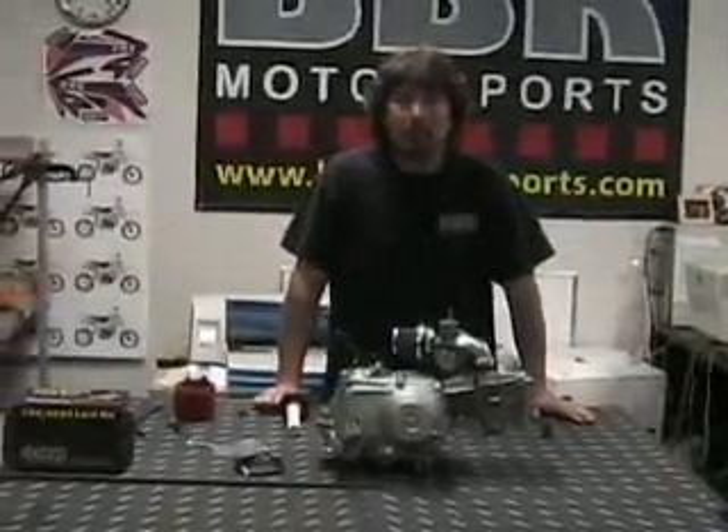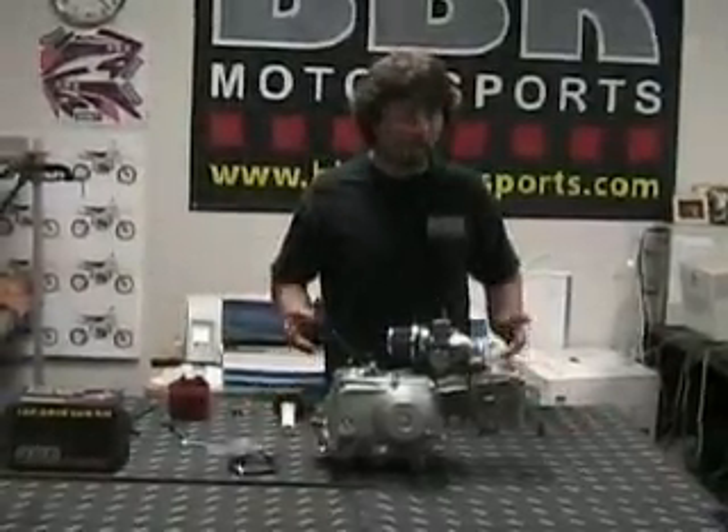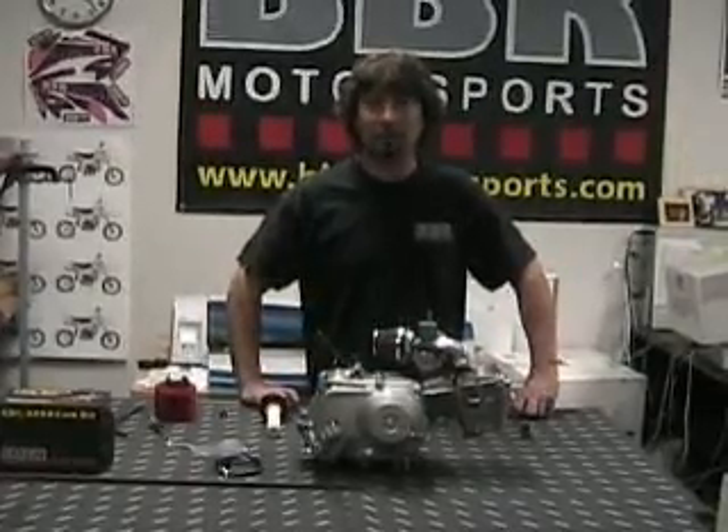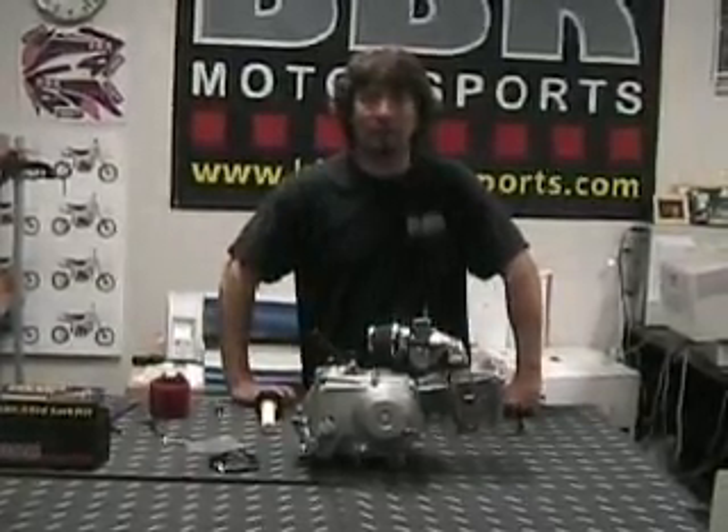That's the BBR 18mm carb kit. If you have any questions at all on jetting or installation, don't be afraid to call. Everybody here has installed them and is running them, so call us anytime.